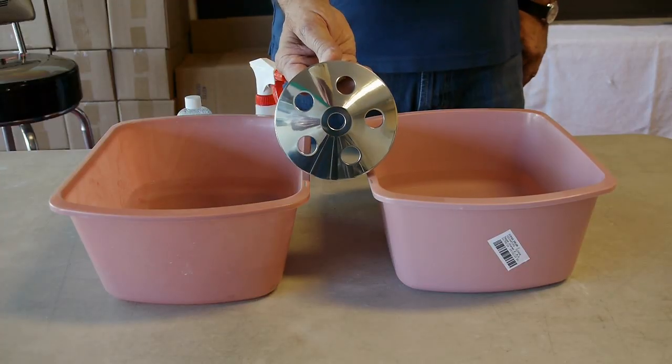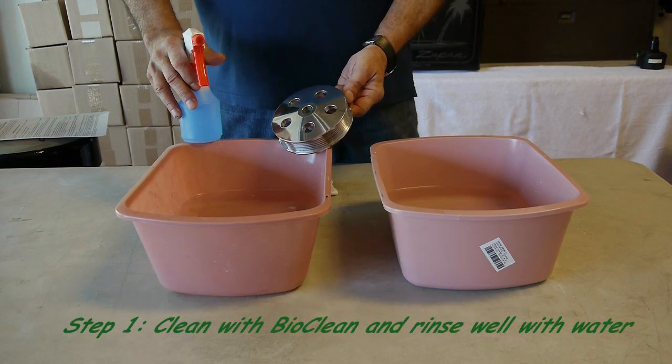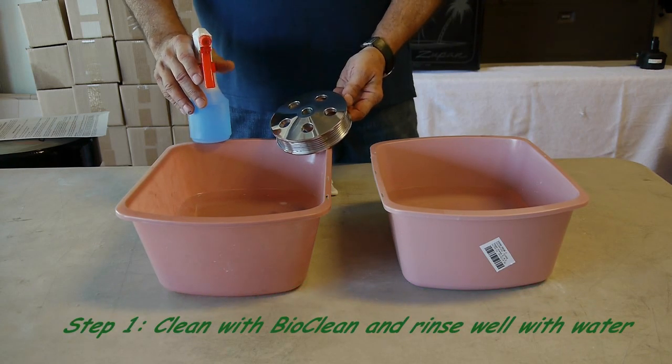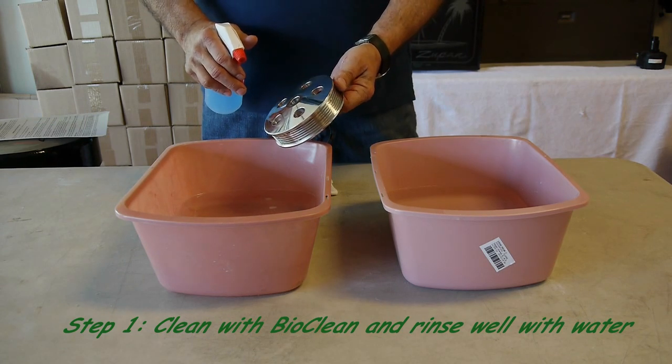We will now demonstrate how easy ShineSeal is applied to a mirror polished billet aluminum automotive pulley. We will now commence to clean, rinse, and dry the aluminum pulley prior to putting our metal sealer on.